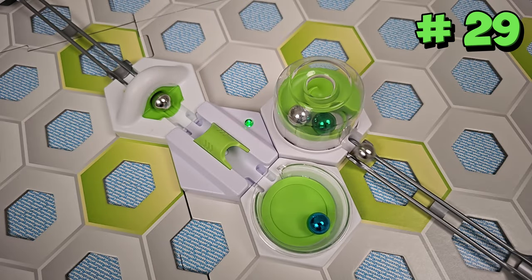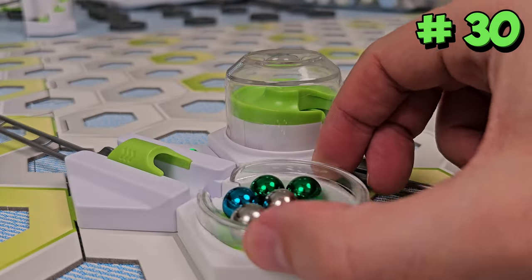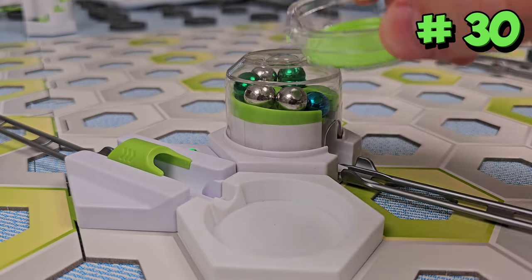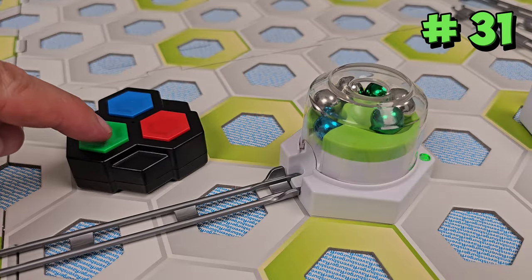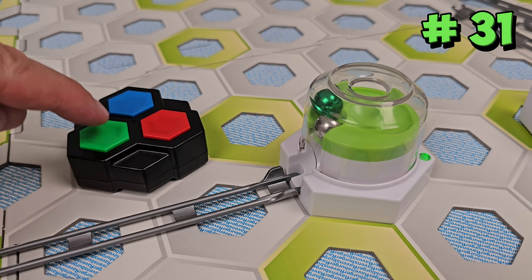I even got it to work right after a magnetic cannon. The Finish Arena has a removable tray that you can pick up and use to pour marbles back into the Dome Launcher. If you happen to have the GraviTrax Power Remote, it can also be used to activate the Dome Starter.